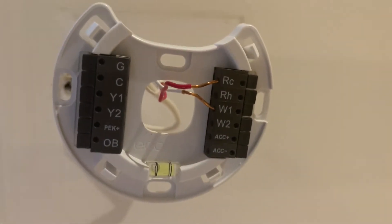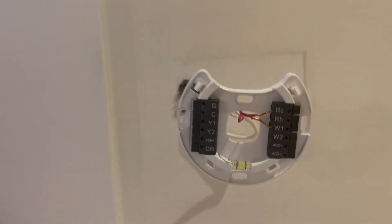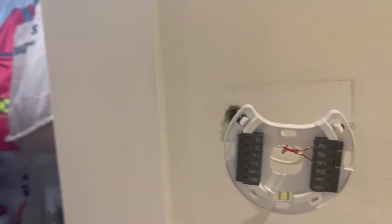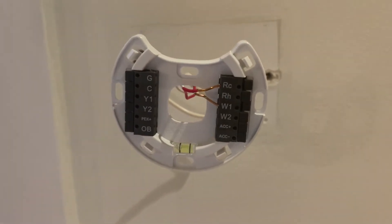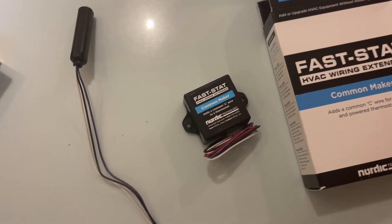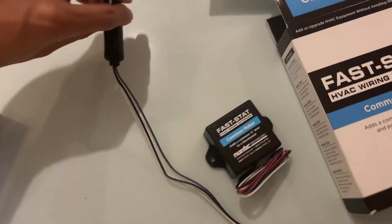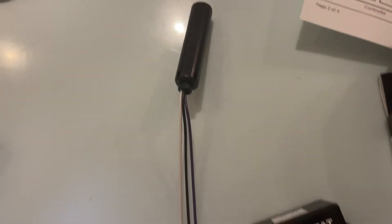To do that, if you call Ecobee, they'll tell you to purchase one of these — the FastStat Common Maker. What this does is it adds a C wire, which will power the thermostat. These are the two parts that come in the FastStat Common Maker box package: a sender and a receiver.